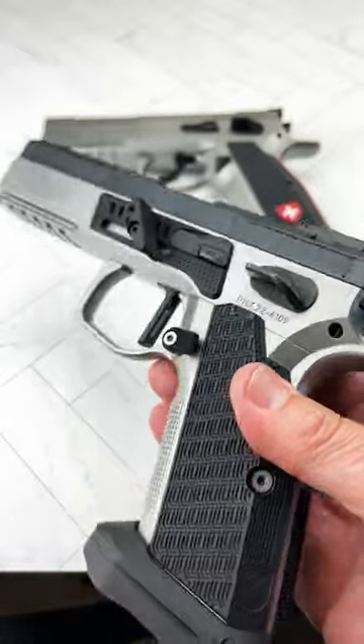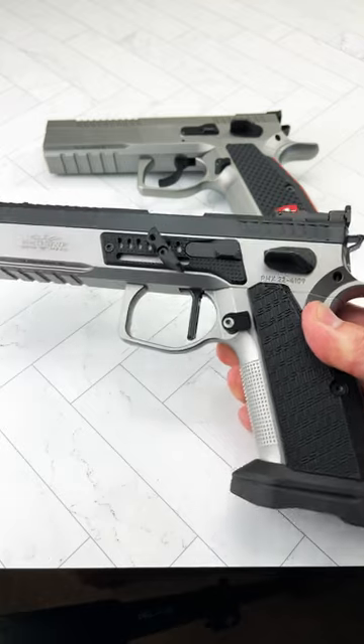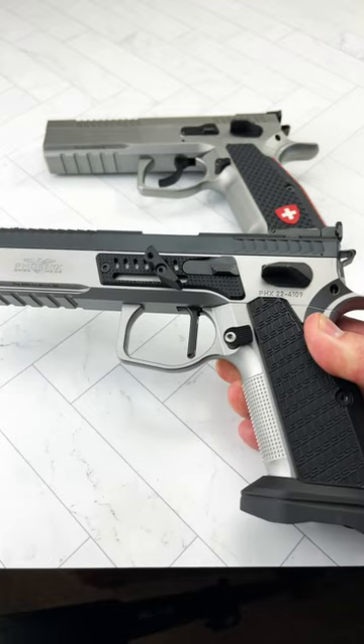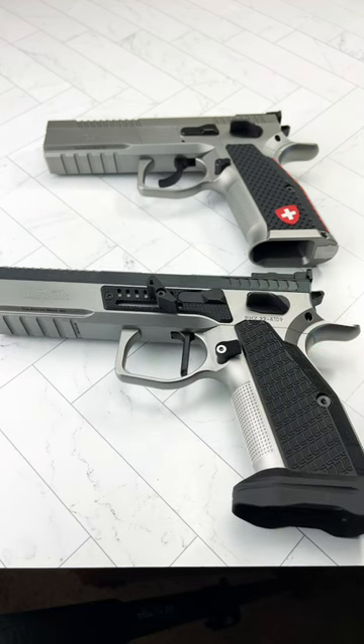Thank you very much to the Attic Imports in North Dakota for making this possible. What a lineup — the original Redback and the original Drake. Two firsts, Swiss perfection.